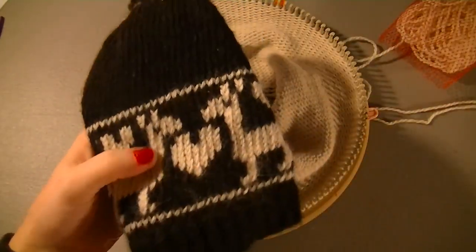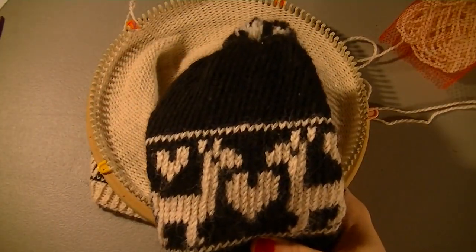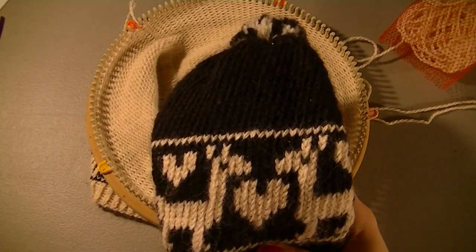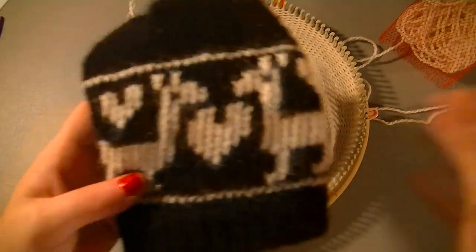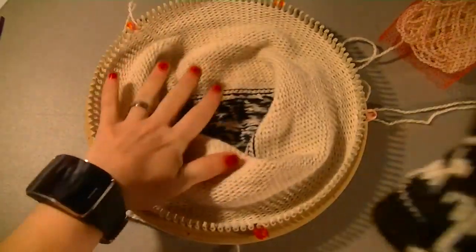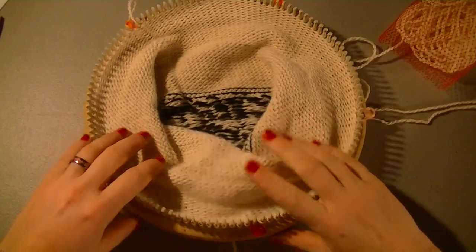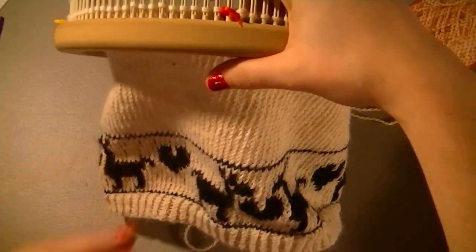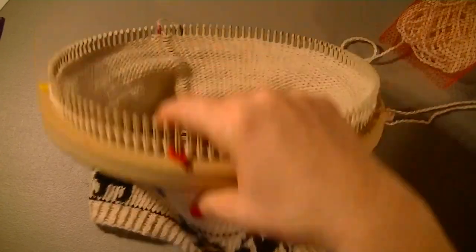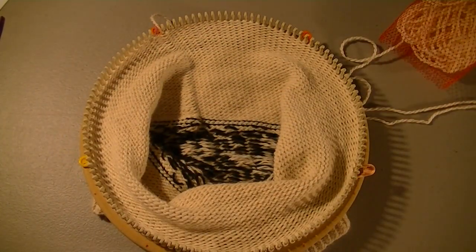I did the previous one at seven inches and this one at eight because this one fits perfectly, but if I wear my hair in a ponytail it gets bulky and doesn't cover my ears. This one's longer so I can wear it with my hair however I want. You can even make it ten inches long if you want a slouchy hat.